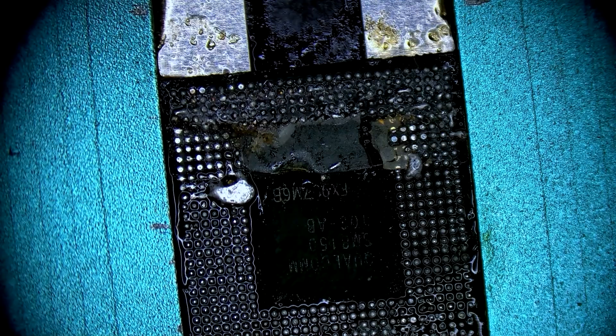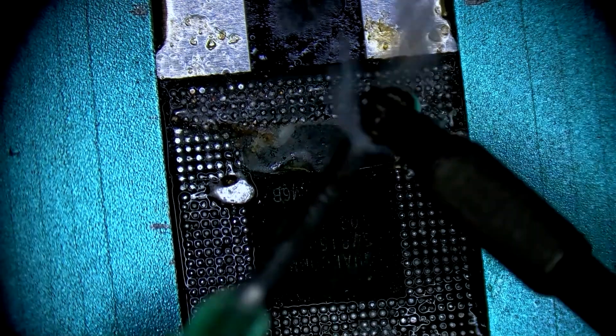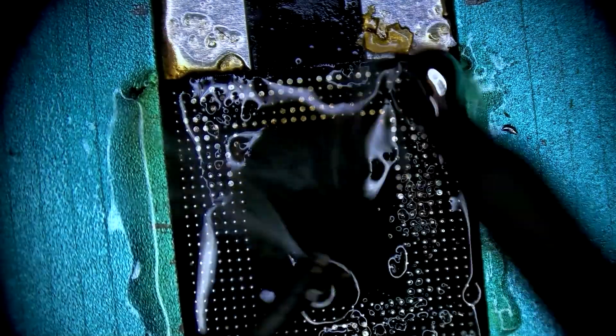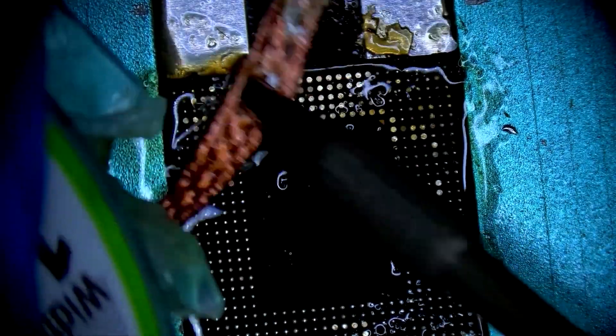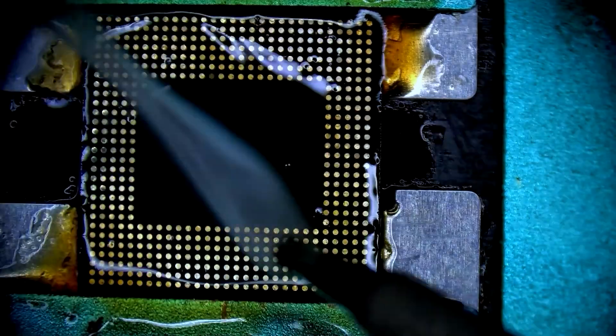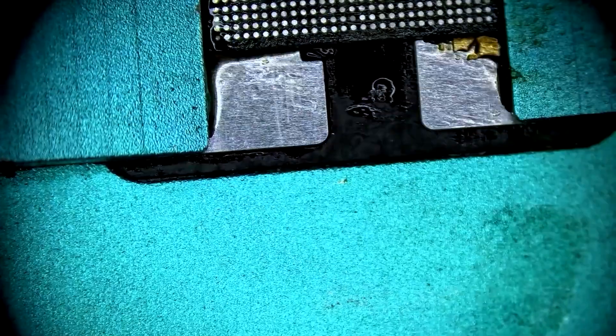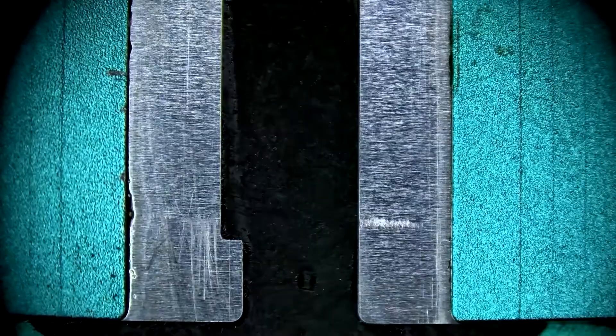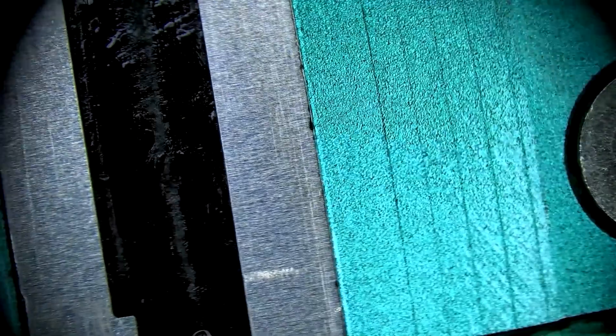CPU side is good to go. We flip it over and this is where we have all the bonding pads that will connect to the RAM. Same process here — low melt solder, flux, copper wick. It's easier to deal with this side of the chip. We don't usually get any oxidized pads; it's mostly just on the CPU side that connects to the board.